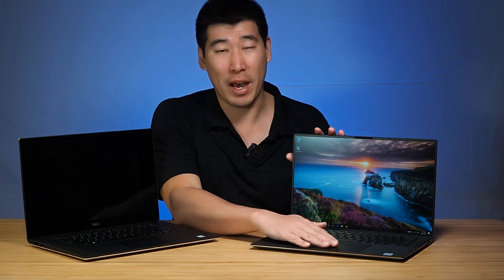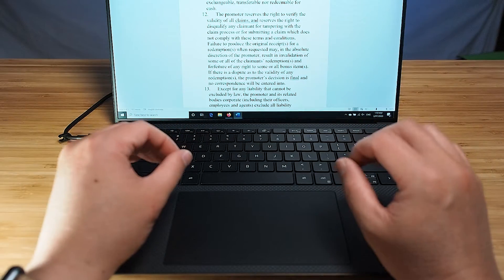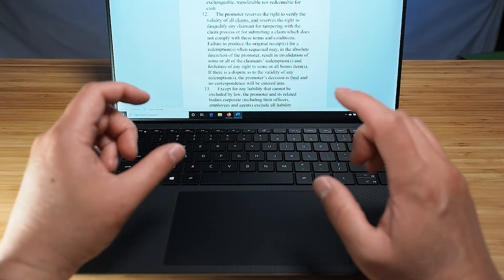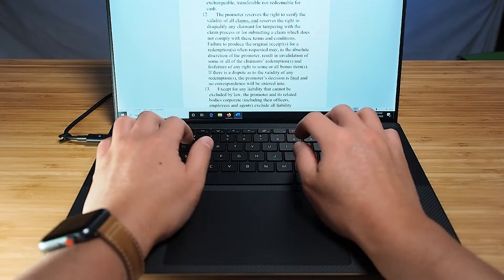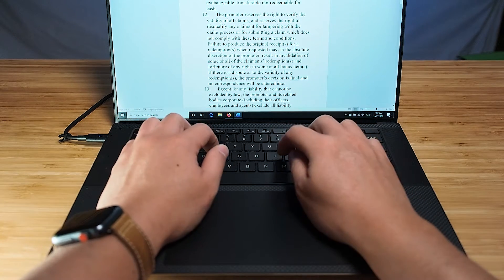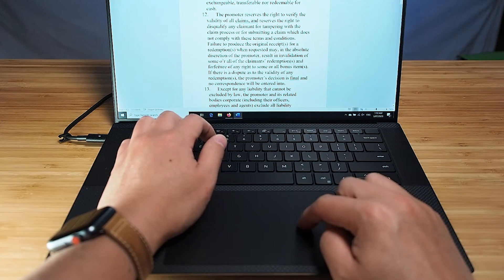As for the trackpad, I love the new texture. It has a really nice smooth feel, and even when I had moist hands it was quite easy to glide over it. Now I found something interesting — I thought I'd never say this, but I've actually found this trackpad too large. When you put your fingers in the home key position for touch typing, your palm is already on the edge, and you're constantly hitting the touchpad because of the mechanical button.